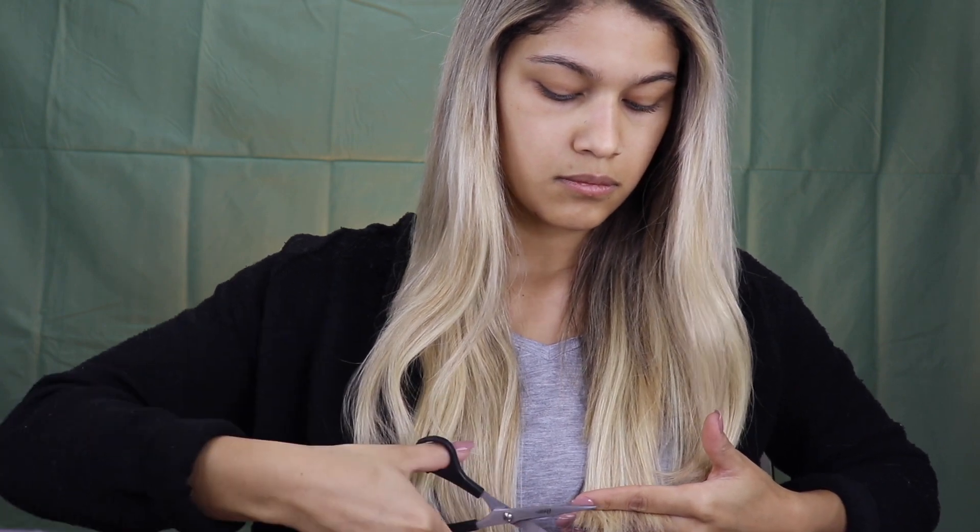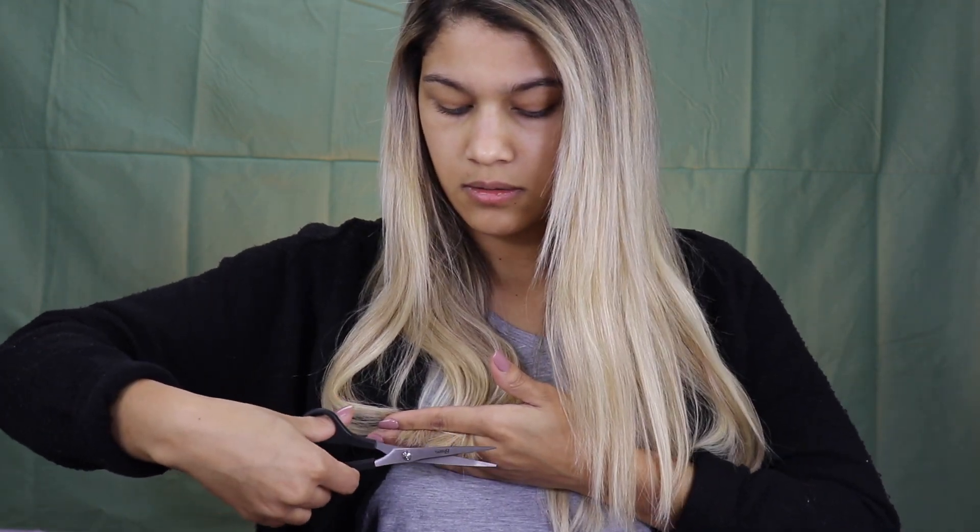I've straightened it, gone through a little bit more, and done a little bit more sliding. The last technique she shows is blunt cutting just on the ends to make everything look polished. I'm doing just the tiniest amount of that on the very very ends, but not undoing all the layering I just did. I'm very happy with how this turned out — I feel like the hair doesn't look like it's swallowing me anymore and looks a lot more natural.